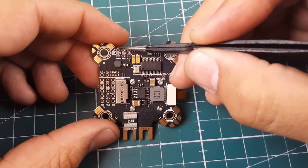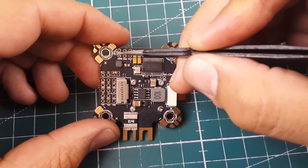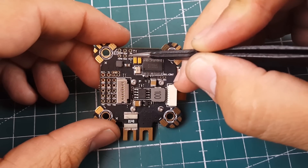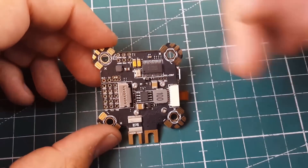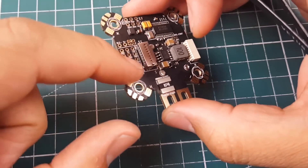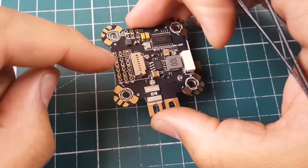Power your camera from the 5V pads here. Here is the video-in and the video-out. Ground your VTX here, take positive power from here, and run the yellow video-out wire to your VTX. Be careful soldering wires here — notice where they placed the SD card slot.